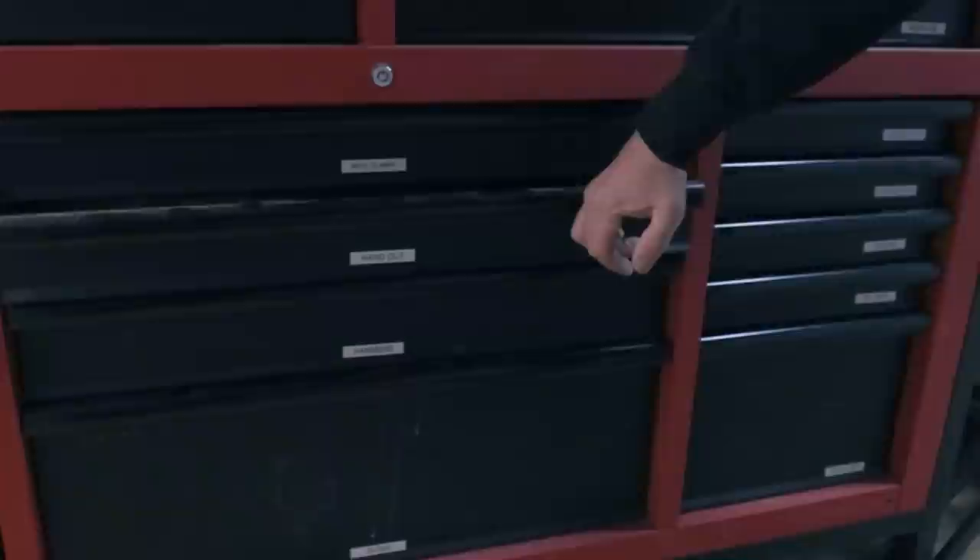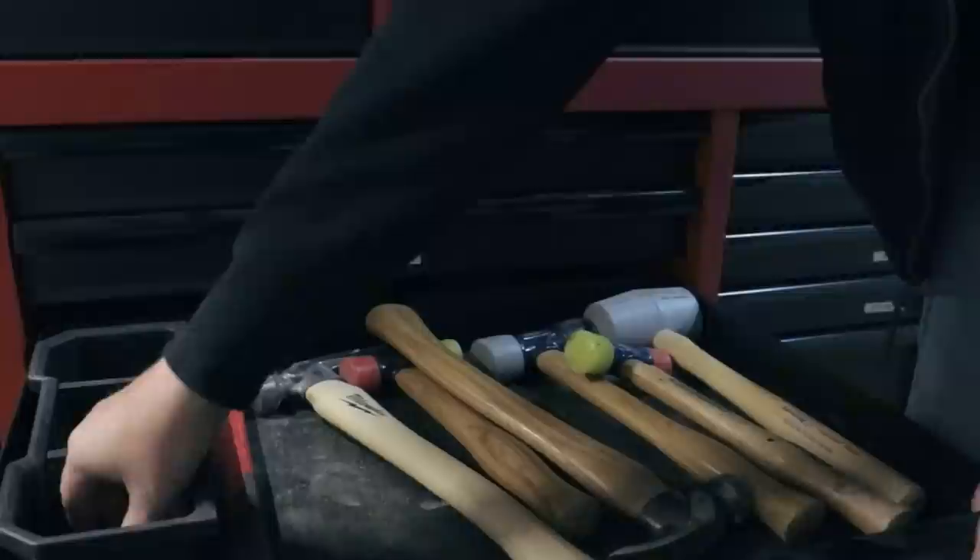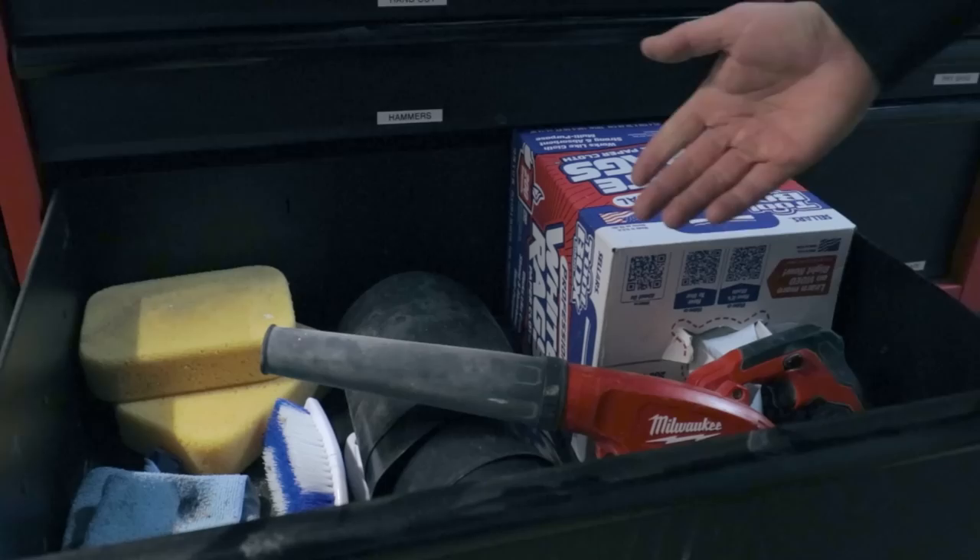Below that we have a bunch of hammers — from small sledges, framing hammers, soft blow hammers, rubber mallets. We also have a bunch of punches and things like that. Beneath that drawer, we have a cleaning drawer — trash bags, sponges, rags. It's a little depleted right now because we just finished up a project. And there's a Milwaukee M18 blower.